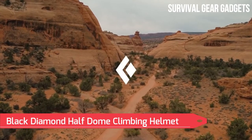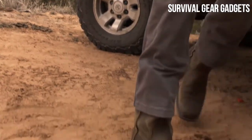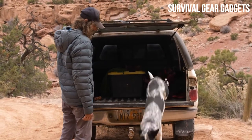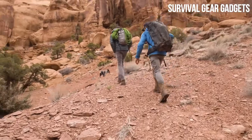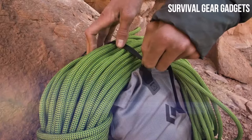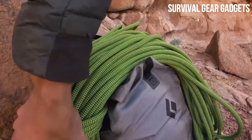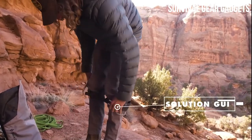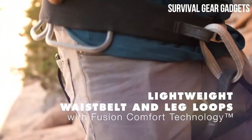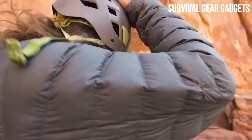Black Diamond Half Dome Climbing Helmet — available in Small/Medium, color BD Orange. Features expanded polystyrene EPS impact foam and durable ABS shell, updated low-profile suspension system, streamlined lightweight headlamp clips, one-handed fit adjustment dial, and easily adjustable chin strap. The climbing helmet-inspired design provides comfort and security for workers in construction, manufacturing, telecommunications, wind energy, oil and gas, utilities, forestry, or any commercial trade that works at height.